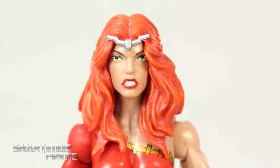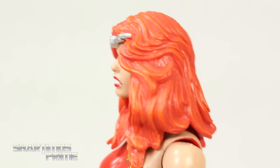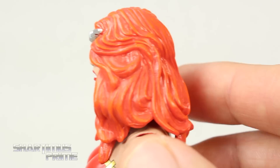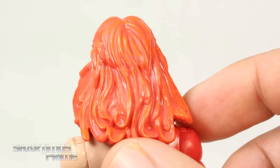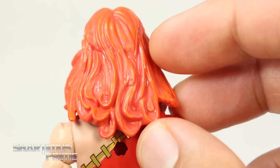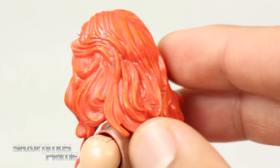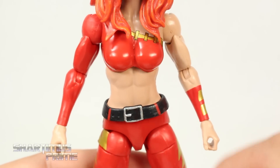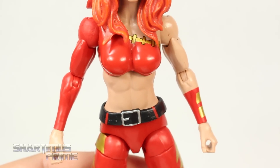I do like how the hair sculpt came out — we get some nice silver right there, and we also get a nice shadowing effect with the oranges. You get lighter orange on the highlights and darker oranges in the creases of the hair sculpt, so that's actually looking pretty good. I like the hair sculpt a lot. I will say I do like the flesh tone on this figure — it looks very good.